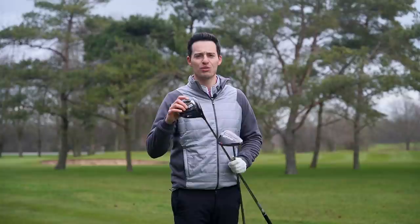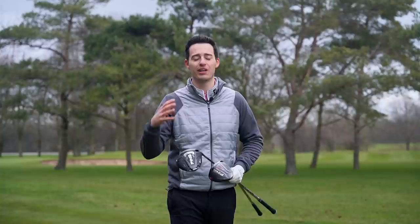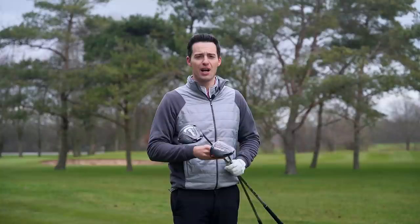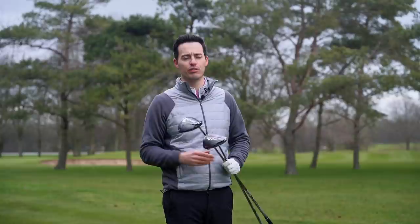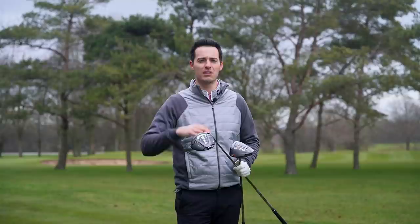Undoubtedly the PING G425 wood range has become the world's worst kept secret. We've seen it out on tour for a number of months now, towards the end of last year, in the bags of pretty much all PING staffers — most notably Victor Hovland and also Lee Westwood, who became the European number one in terms of order of merit with a full set of PING G425 woods. So it's really interesting to see how the performance has changed, because PING are making some big claims in terms of gains in performance.